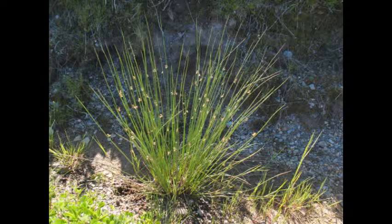In the third group, the rushes, have round stems and do not have swollen nodes where leaves attach to the stem.